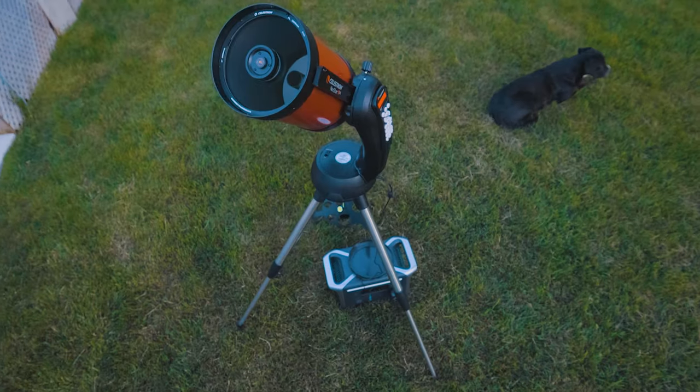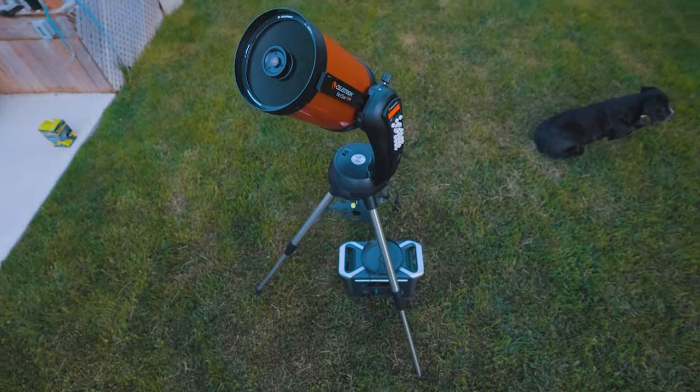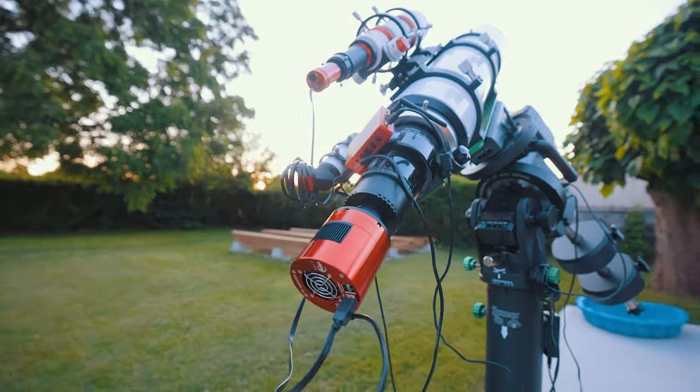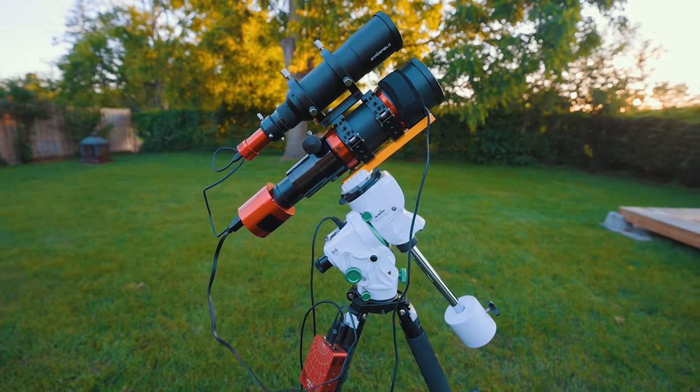Visual observers sometimes need a portable battery pack for a go-to computerized telescope mount or maybe a few dew heaters. But astrophotographers need to power anywhere from 3 to 17 devices, and if even one of them fails, you can kiss your picture goodbye.